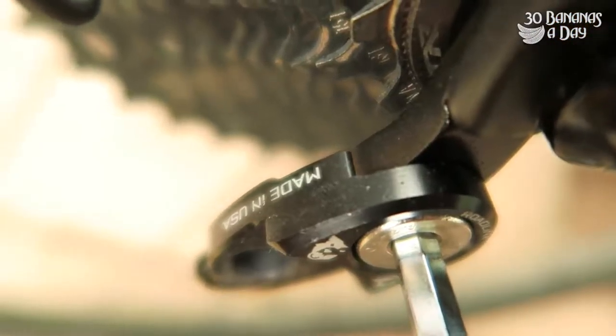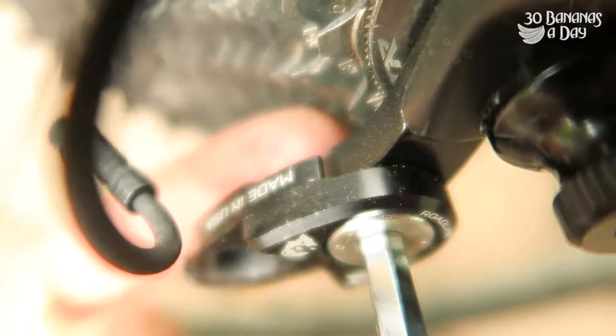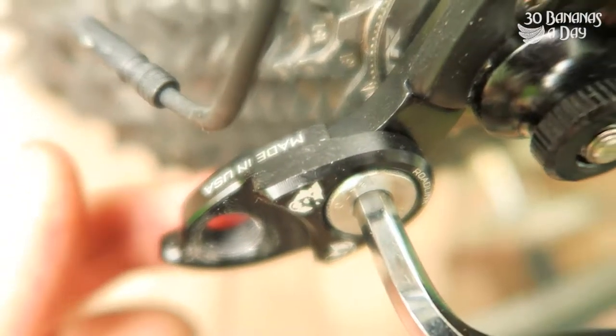And if you undo it, you can set a gap in there. I've put it back a little bit and it works really good. Perfect for everesting.